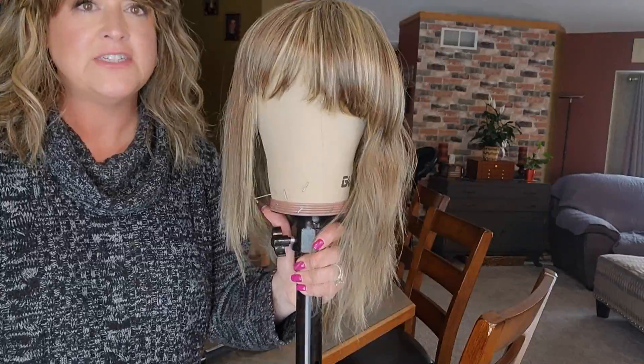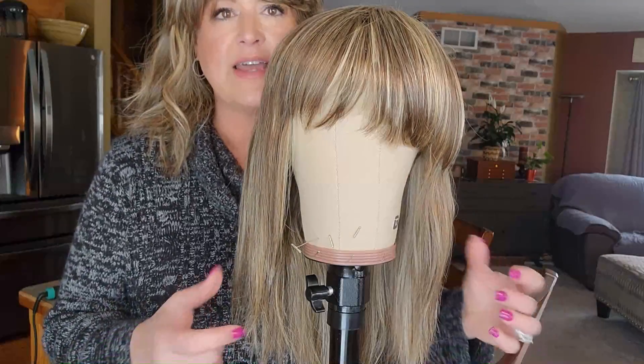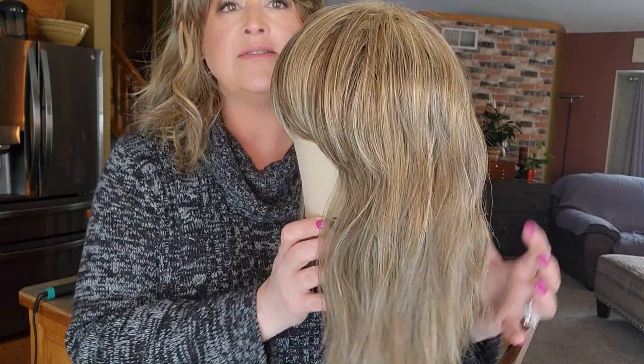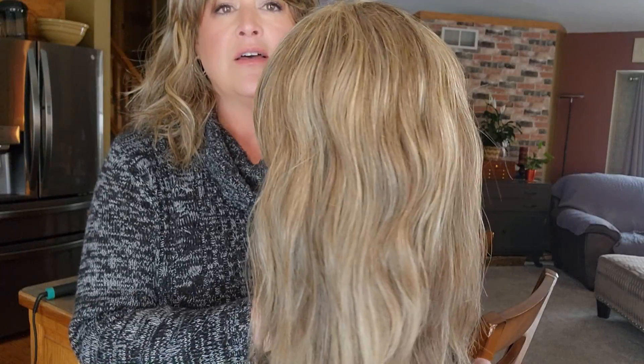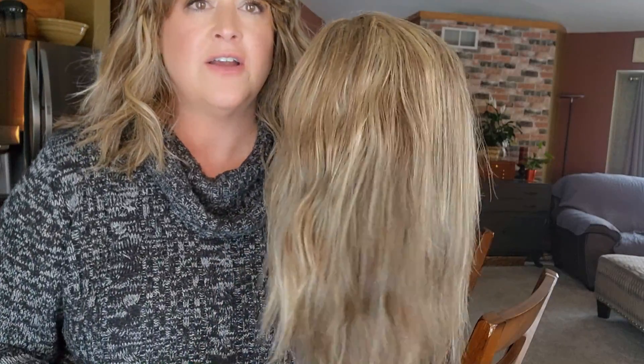I'm finished, and this is what the finished product looks like. This is the side I used the straightener on, and this is the side I used the hot airbrush on — you can see the difference. This side is very straight, and this one still has a little bit of bend and wave. In the back you can really see there's a little bend and wave on one side, then look at how straight the other side is.